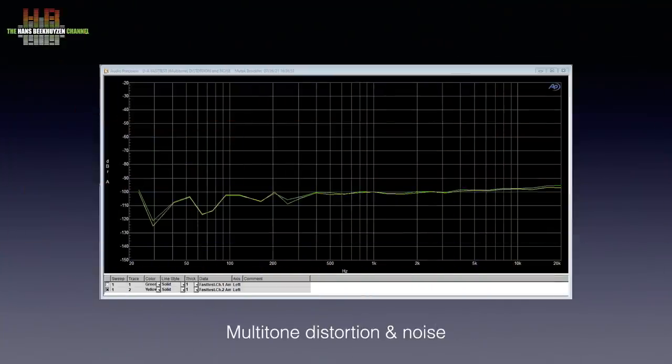I measured the combination of the M-Scaler with the Brooklyn, comparing the original signal with the upscaled signal. As I expected, I found no differences in frequency response nor in the different distortion measurements I did. Here the signal comprises a number of tones simultaneously while distortion and noise is measured in between those tones.